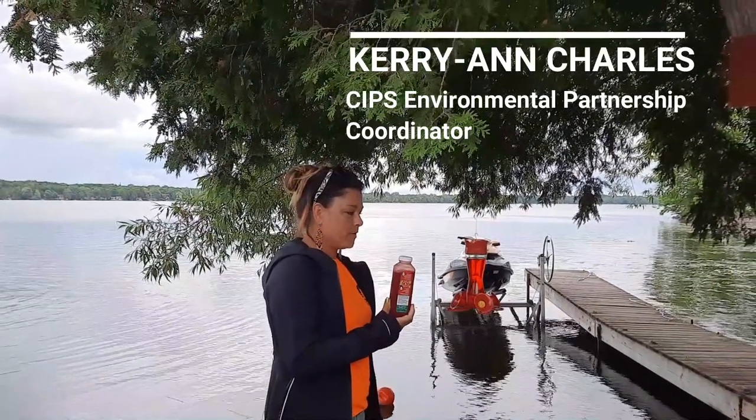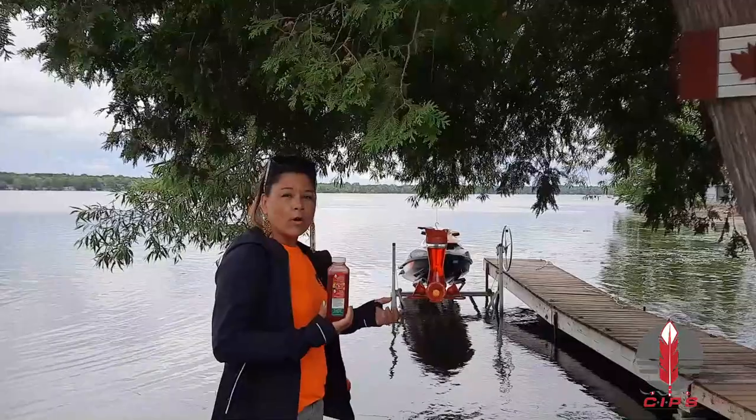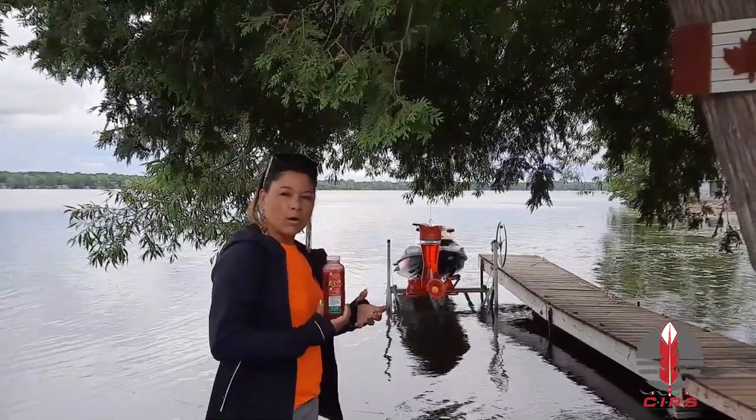In this hummingbird food — it's bought from the store — but you can make your own hummingbird food at home, which is just one cup of sugar to four cups of water, so a four-to-one ratio.